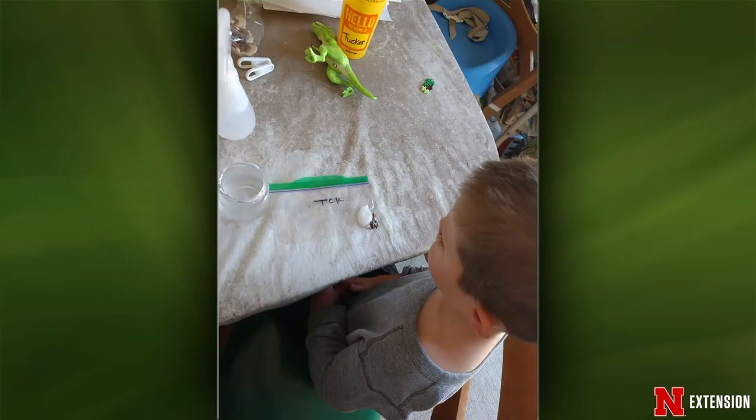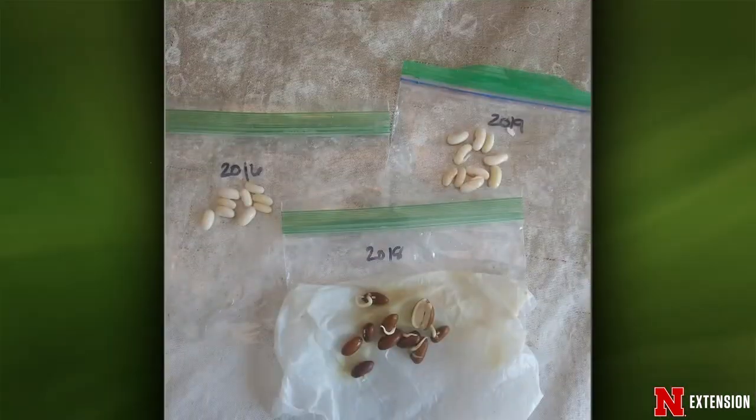Once you get them to germinate in the cotton ball — did the boys actually plant them in the garden? We did not. We sacrificed them. One of the projects you can also do with bean seeds is test seedling germination rate. Because I have an eight-year-old and we're learning math, what we did is put a bunch of seeds in that bag again with a damp paper towel and tested to see how many actually germinated — what percentage from 2016 versus 2017 and 2019.